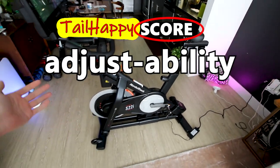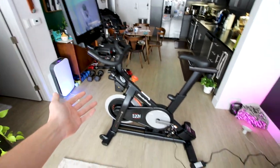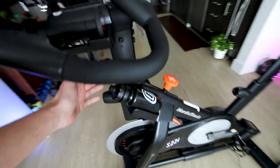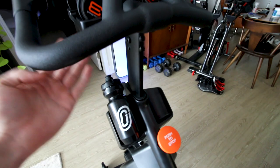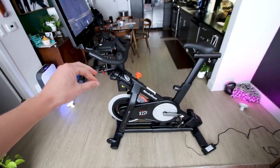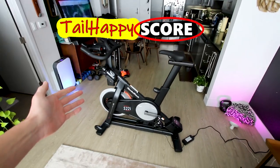The next category is adjustability — how adjustable is the bike? This is a three-way adjustable bike. The handlebars do not go forwards and backwards and that's my only complaint about adjustability. Other than that, the bike has micro adjustments — no holes to click into for raising and lowering the seat, and same goes for the handlebars. They go up and down quite a bit so you can really get into a comfortable riding position. The seat also has the ability to move forwards and backwards with micro adjustments. I give the NordicTrack S22i a 9 out of 10 for adjustability.